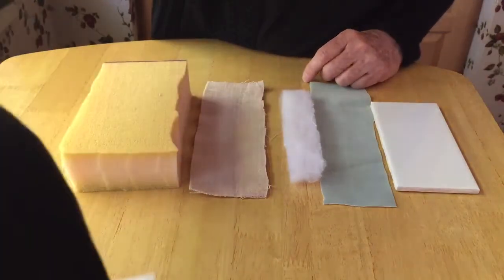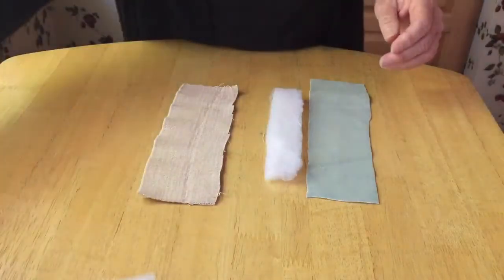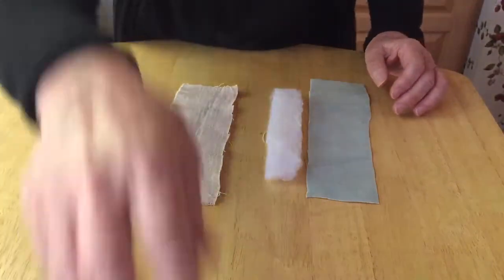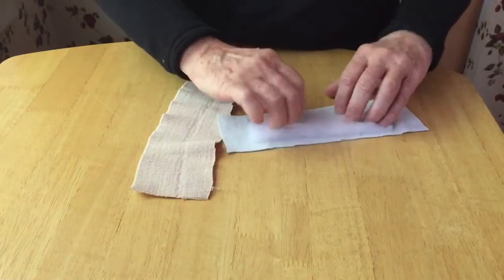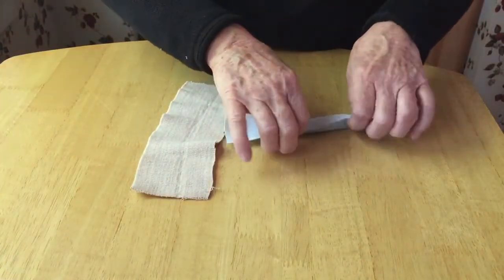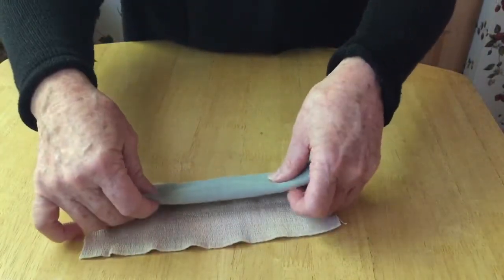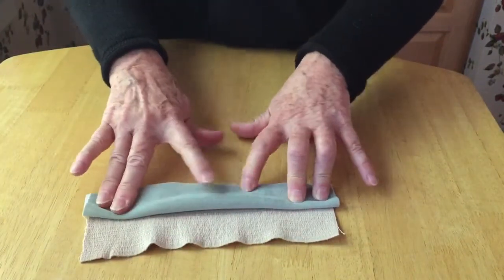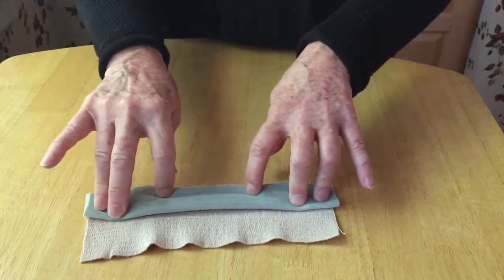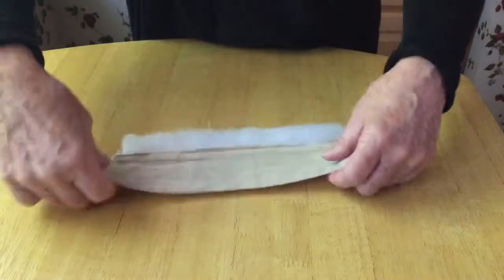Now let's go through the steps of how to actually put it together. You take your dermis material and fold it around the batting, then you attach it and sew it — I may use suturing, just because I'm thinking about the operating room. Then you sew it to the ace, and you do that twice because you have the two sides of the incision.